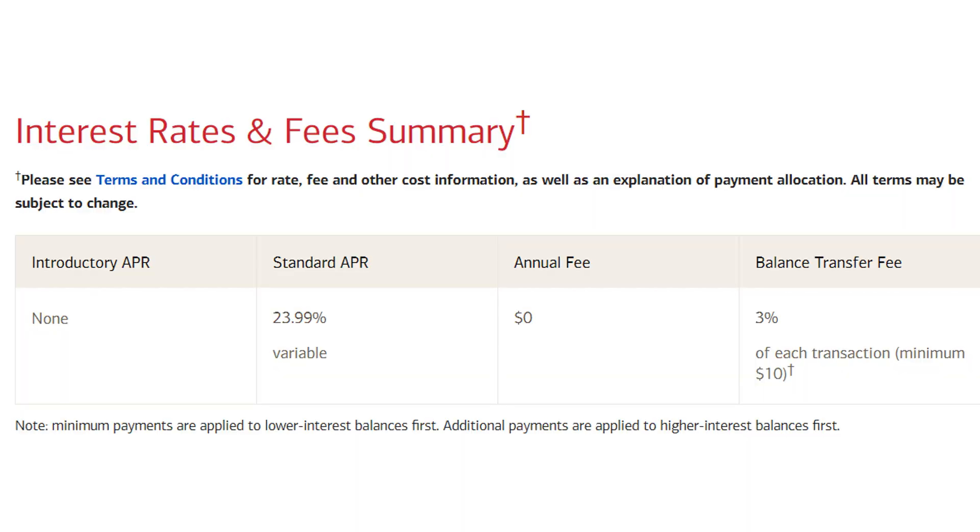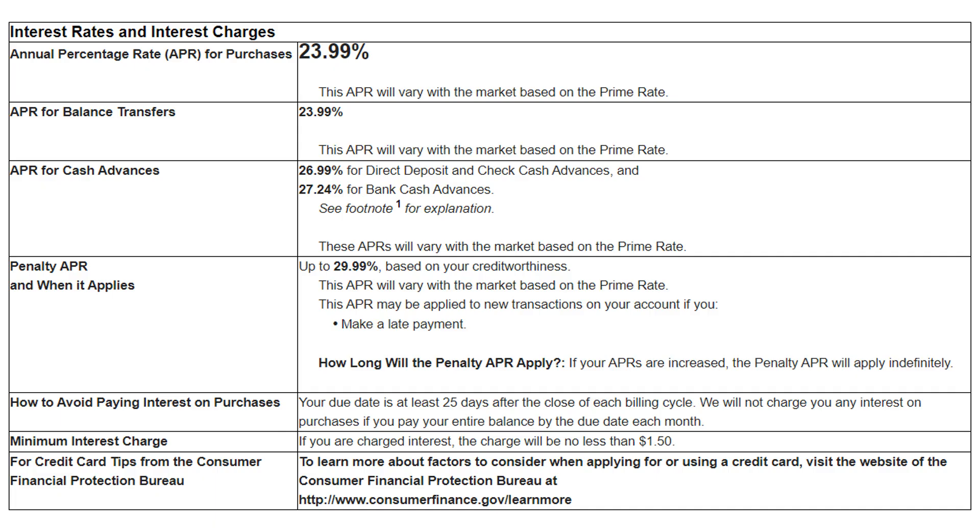As far as the interest rate and fees go, as you'll see up on the screen, you will start out with a variable APR of 23.99%. But as long as you're paying on time, which we should be focused on, we won't have to worry about paying any extra interest. There are also some other fees that you should definitely look out for, just like with any other credit card, such as on balance transfers, cash advances, and late payments, but for the most part, we really don't need to worry about these as long as we're paying on time.